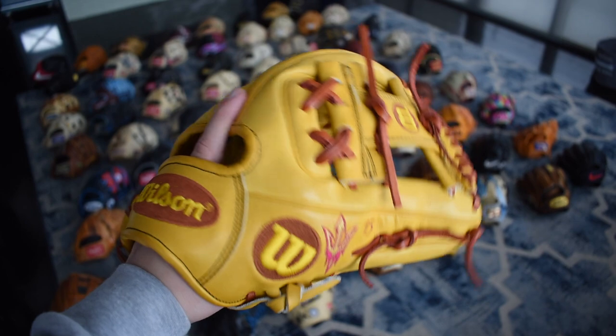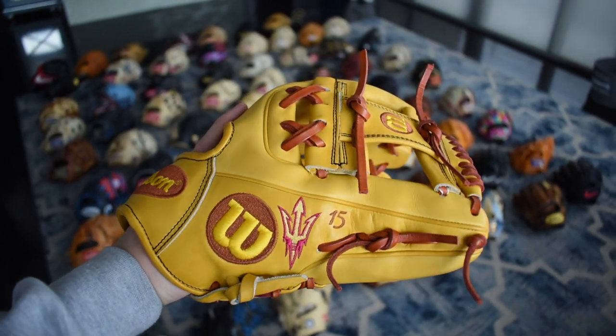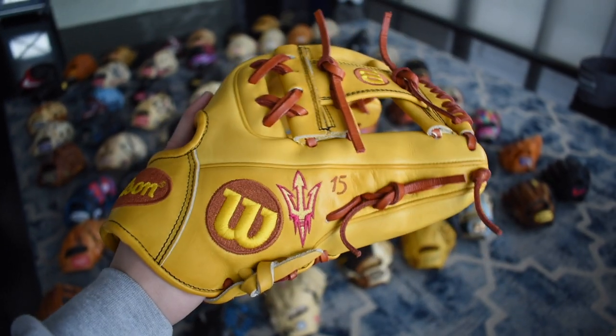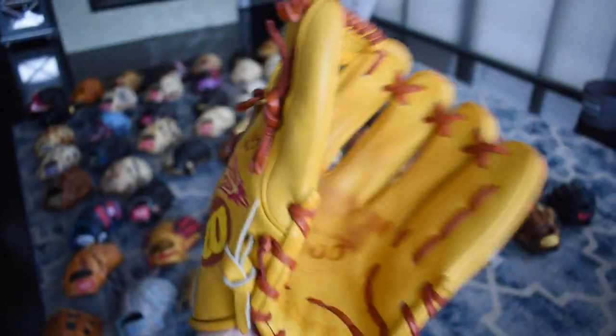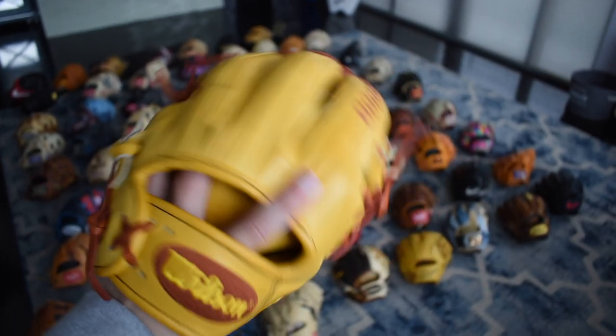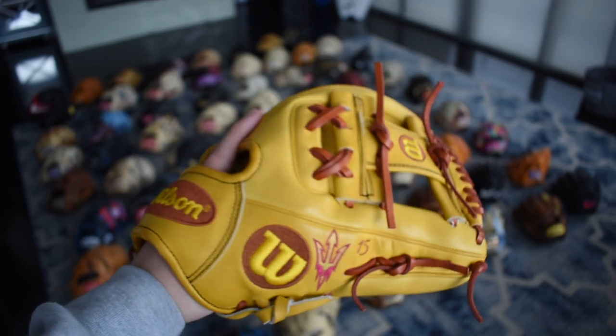Here we have the Jake Lieberman ASU glove. It's so beautiful — I wasn't sure how this was going to look looking at the customizer but it turned out perfect and Jake did a really good job making this. It has the 15 on there for Pedroia and it's just a beautiful glove. I've been trying to break it in but the yellow leather is very stiff and I haven't really had a lot of time.